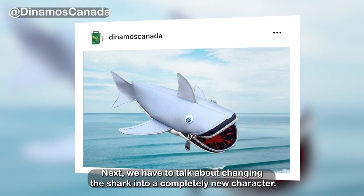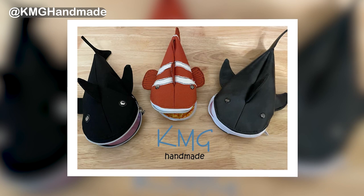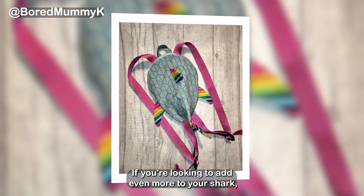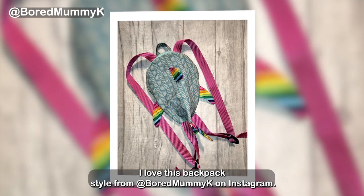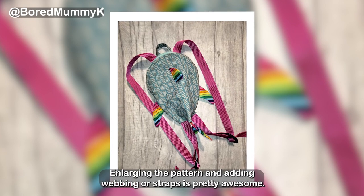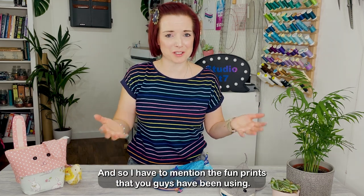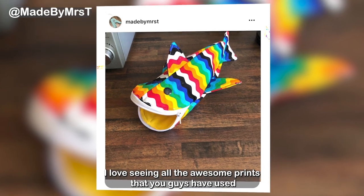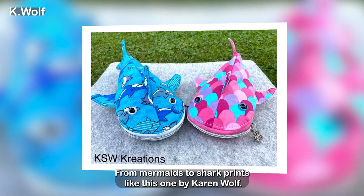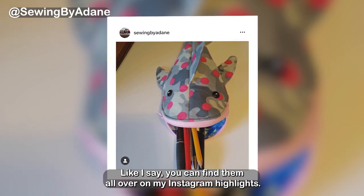Next we have to talk about changing the shark into a completely new character — did someone say Nemo? How cool is this from KMG Handmade. If you're looking to add even more to your shark, I love this backpack style from Bald Mummy Kay on Instagram — enlarging the pattern and adding webbing or straps is pretty awesome. And I have to mention the fun prints that you guys have been using, from mermaids to shark prints like this one by Karen Wolfe. You can find them all over on my Instagram highlights.